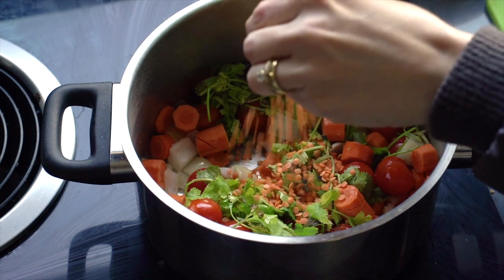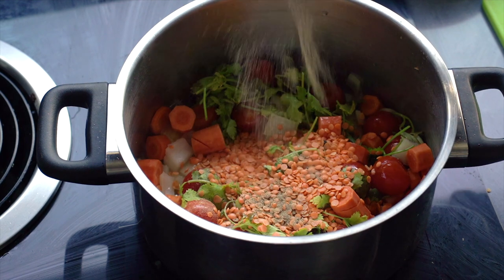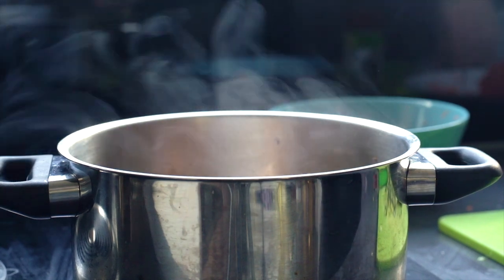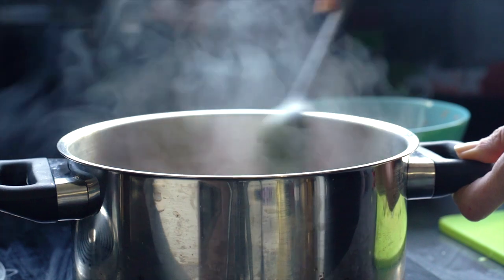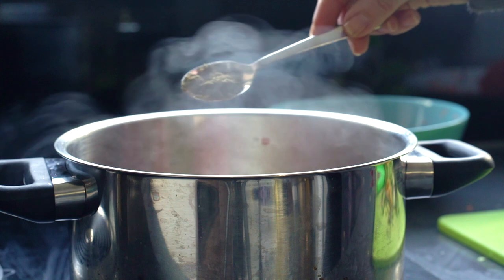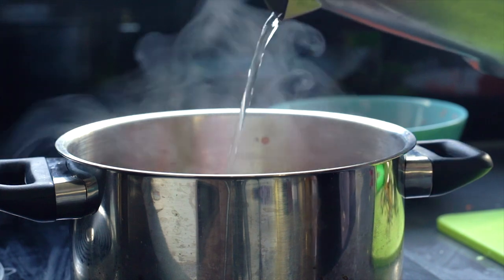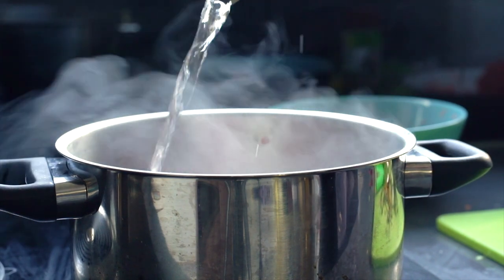Add half a cup of red lentils — yellow ones are fine too. Season with some black pepper and three stock cubes. I also added about a quarter teaspoon of turmeric, half a teaspoon of cumin, and a quarter teaspoon or so of cinnamon. That's it for the spices.